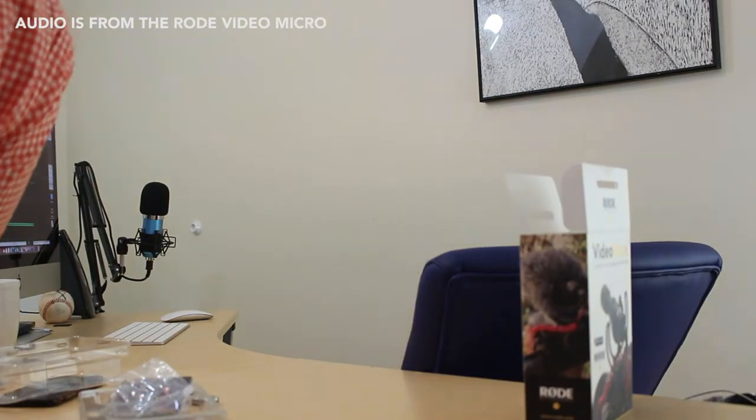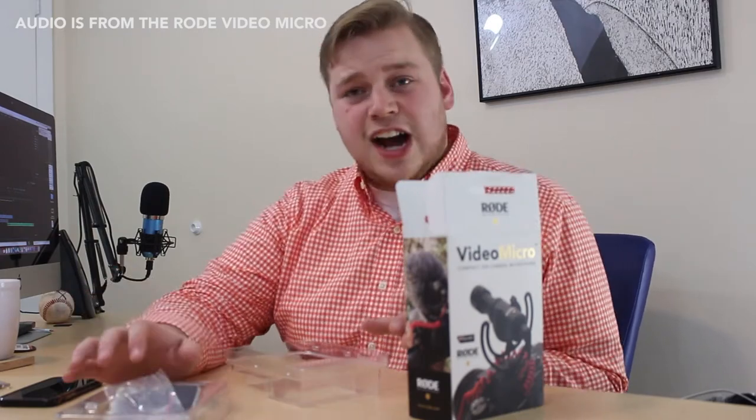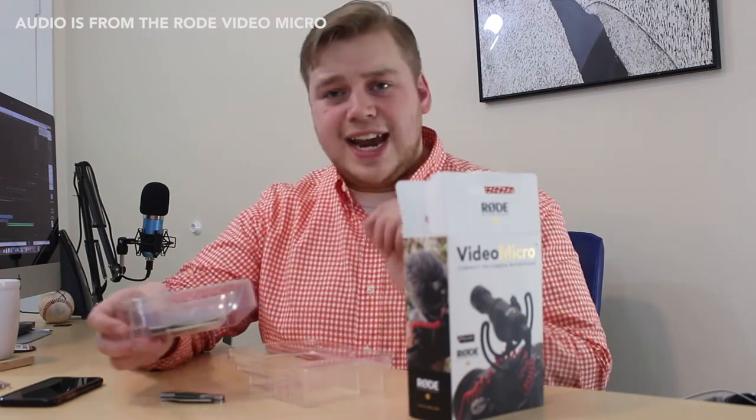Testing one, two, three. Alright, the Rode VideoMicro is now on — what you're hearing is coming from the microphone. I'm going to get this stuff back in the box and then we'll take it for a couple of tests. I think I'm going to do an outside test like a vlog test, because I'm a vlogger and that's a practical way to test it. I'm also going to do some around-the-house stuff for you as well.